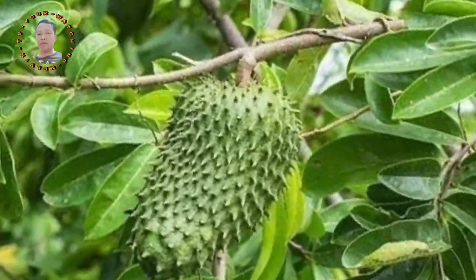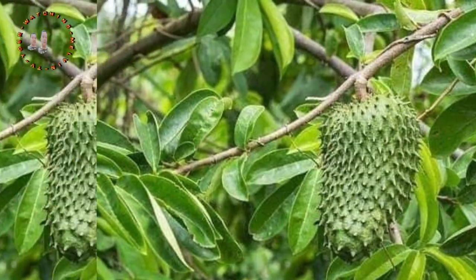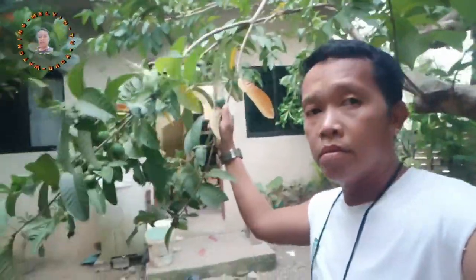Let's start. Processing guava leaves and soursop leaves together can be done for various purposes such as making herbal tea or extracts.